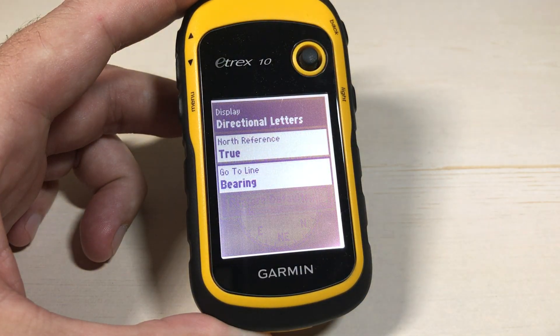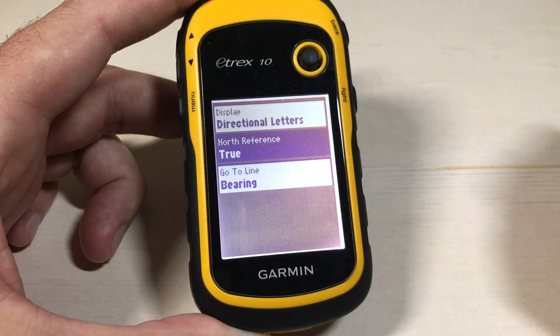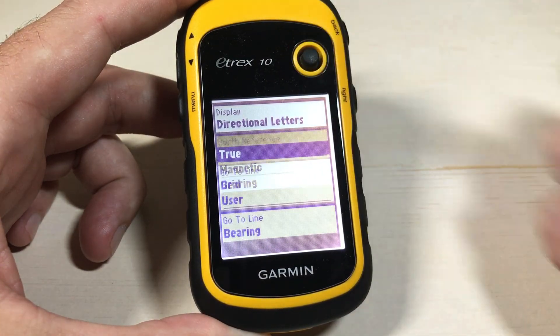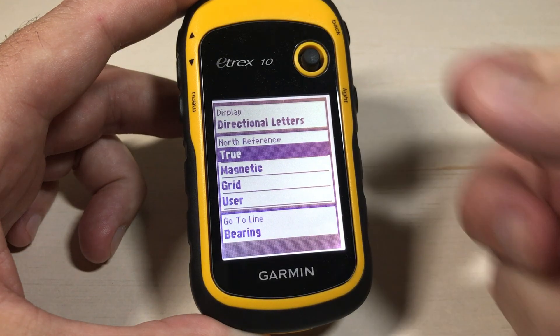Again, press the toggle to go into it. The second option that you're going to see is your North Reference. So I can simply go down to that and press the toggle again, and you can see your different options for your North Reference.